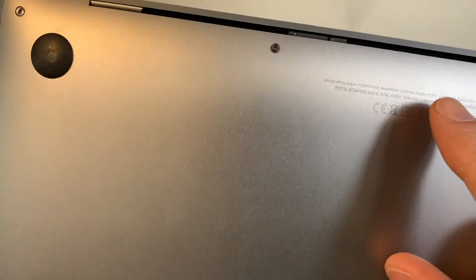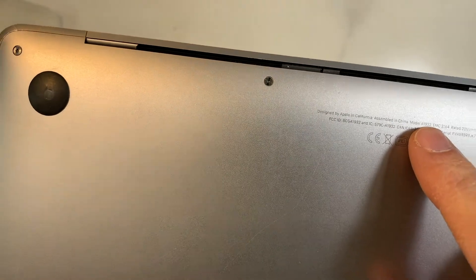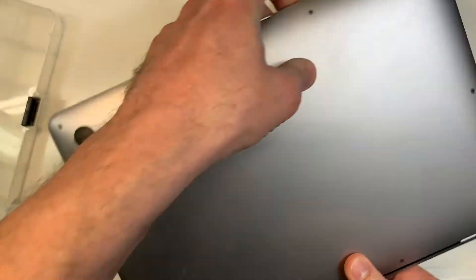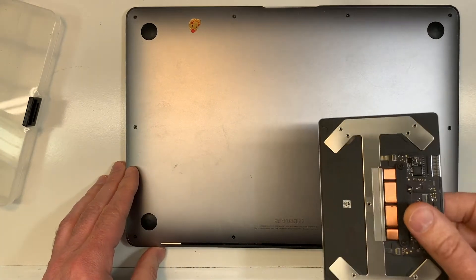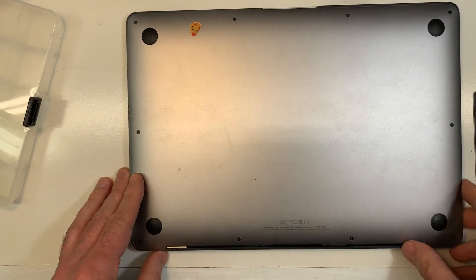As mentioned, this is the model A1932, as you can see here. I'm just going to go ahead and open it. We're going to test the new trackpad and see if it works, and if it does, we'll plug it in.